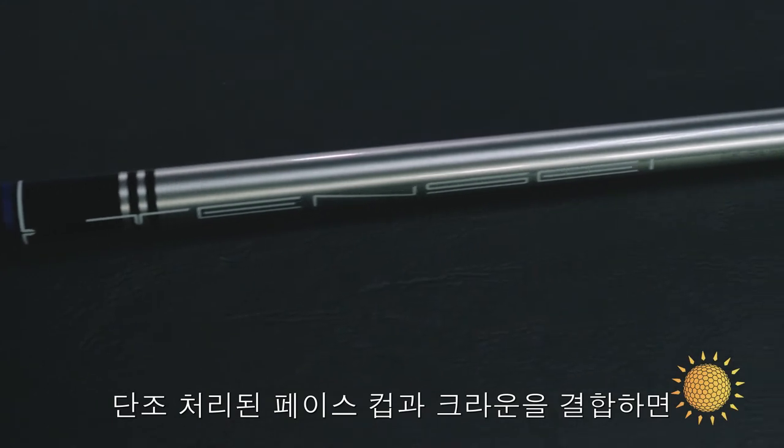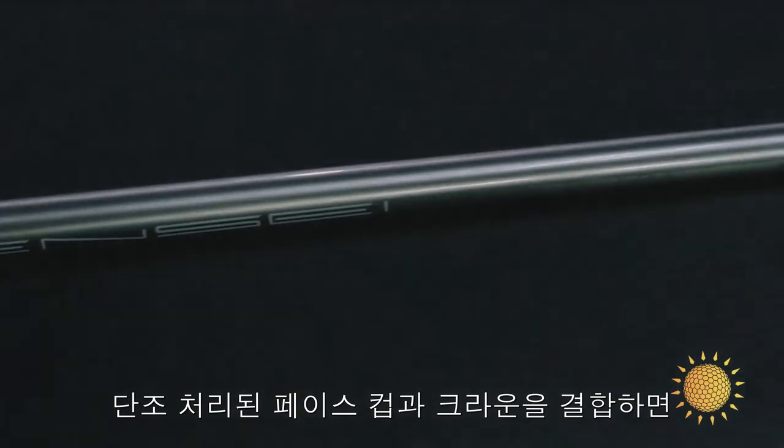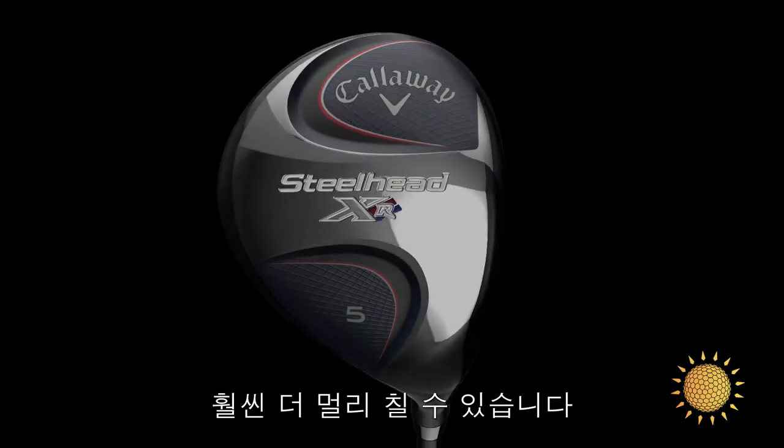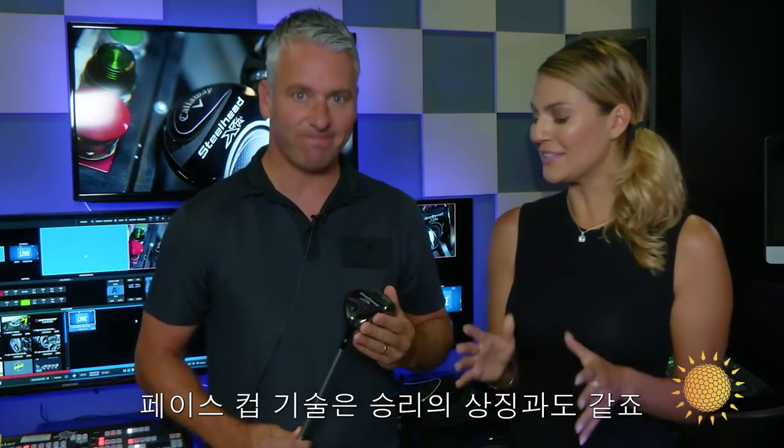Combine that with the forged face cup and a composite crown, and you've got all the versatility of the original Steelhead, but with a lot more distance. Face cup technology wins every time.